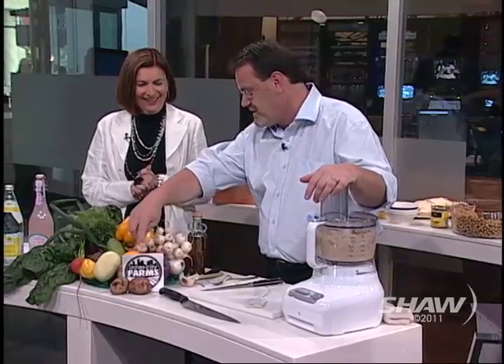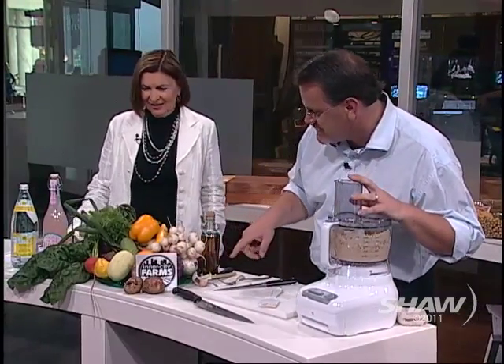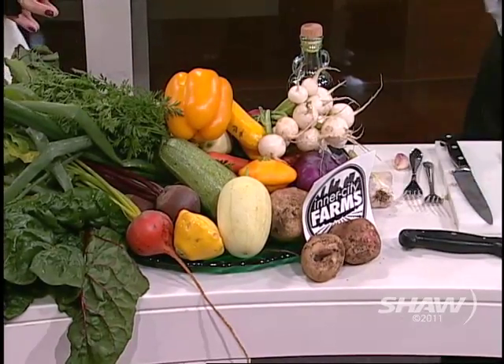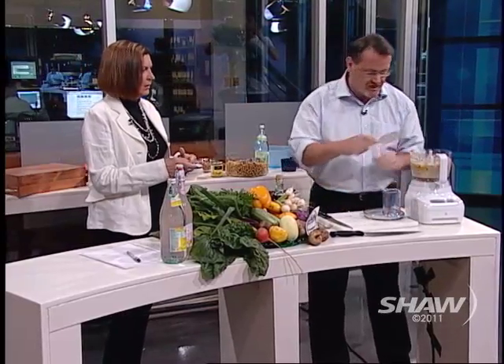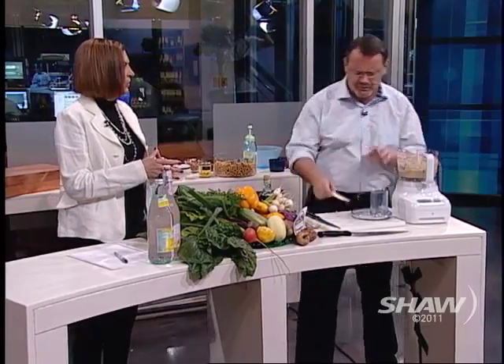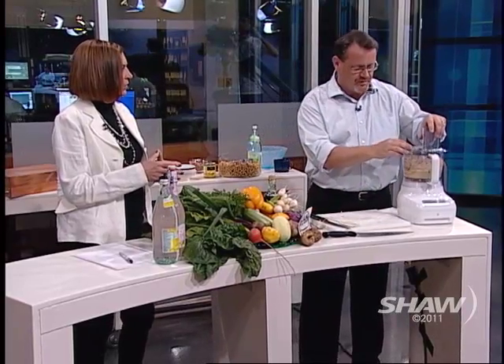I want to tell you about these vegetables — they come from the Inner City Farmers. Inner City Farmers have 17 gardens around the east end of Vancouver. They farm them and produce really unusual vegetables. But what's really cool about them is how they operate.